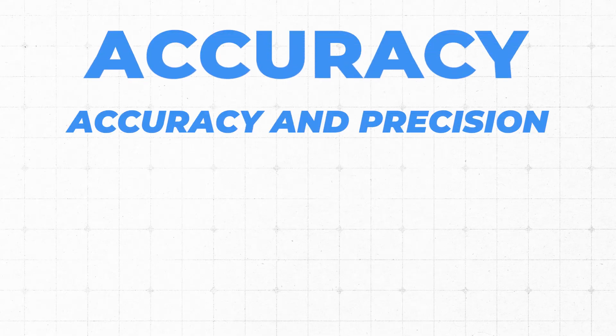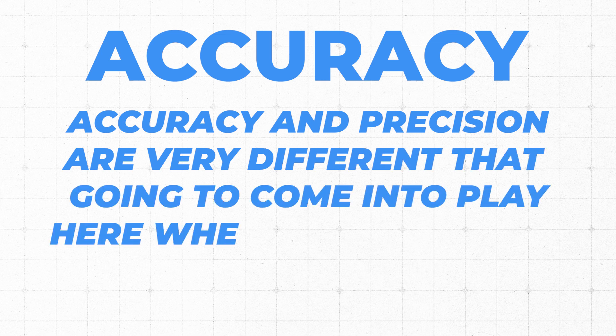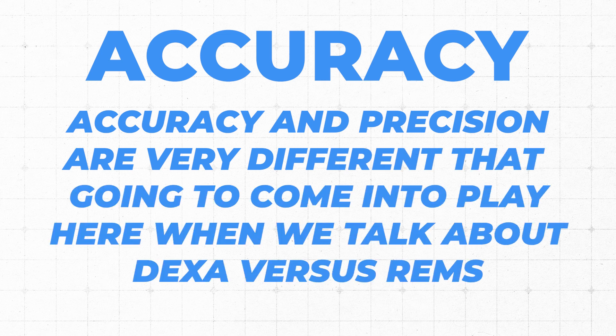So let's say you were throwing darts and got five darts in the triple 20 spot — that very small spot. That's very precise. But if you were aiming for the bullseye, it's not particularly accurate. So accuracy and precision are very different, and that's going to come into play when we talk about DEXA versus REMS.